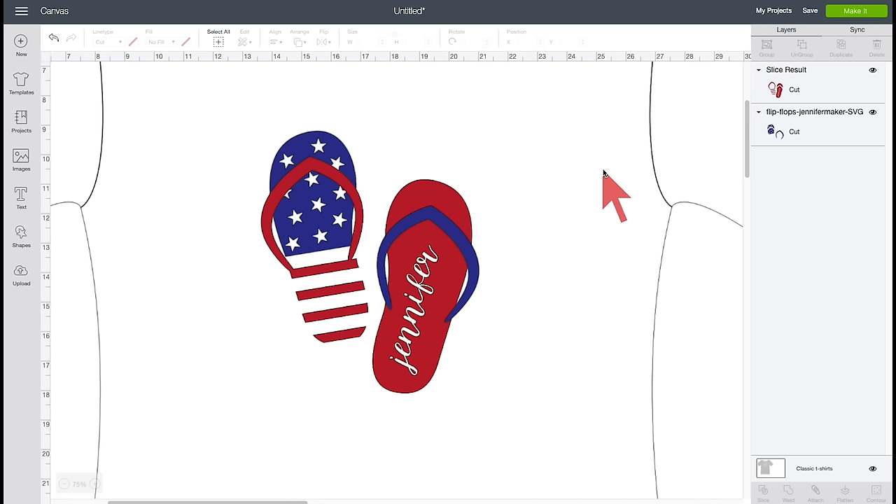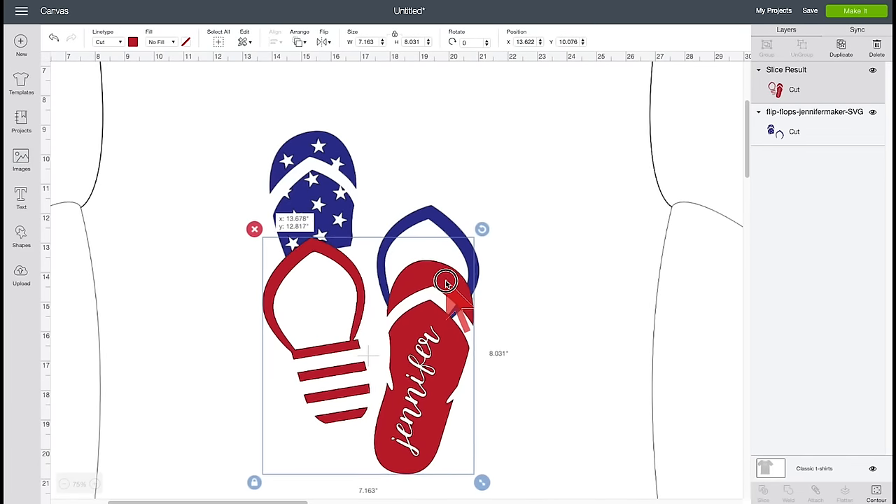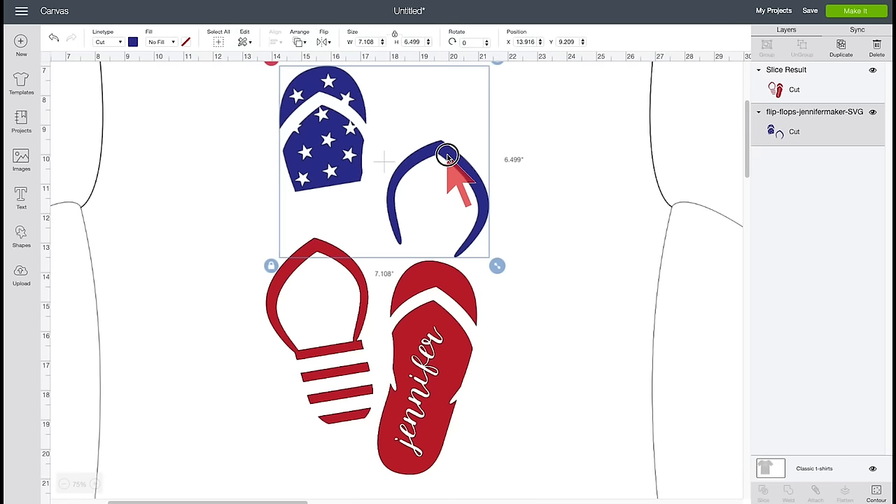So we're going to layer this using our Cricut Infusible Ink Transfer Sheets — but not the way we would do vinyl. We're going to use the slice and set method, which I've already set up for you. The red layer has everything that's red, and the blue layer has everything that's blue. We're going to put the blue on the red, and then apply it to our t-shirt. We're ready to make this — I think this is the perfect size right now, so let's click Make It.